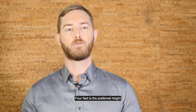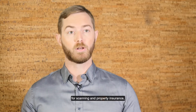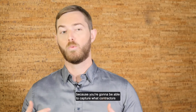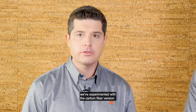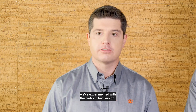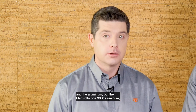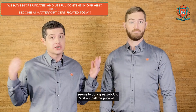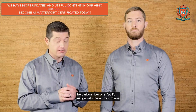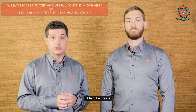Four feet is the preferred height for scanning in property insurance because you're going to be able to capture what contractors and insurance carriers need to settle the claim. One note about this Manfrotto: we've experimented with the carbon fiber version and the aluminum, but the Manfrotto 190X aluminum seems to do a great job and it's about half the price of the carbon fiber one. So I'd just go with the aluminum one if I had the choice.